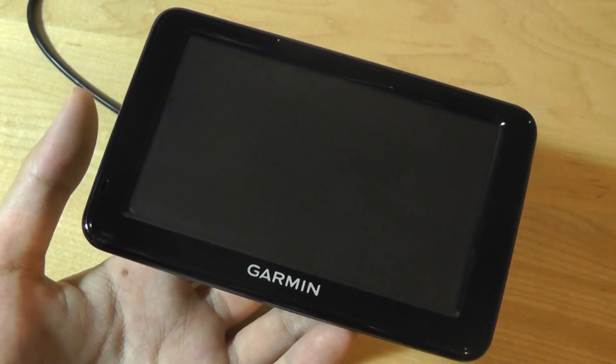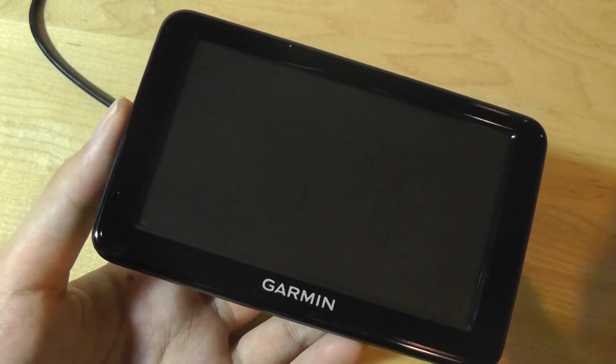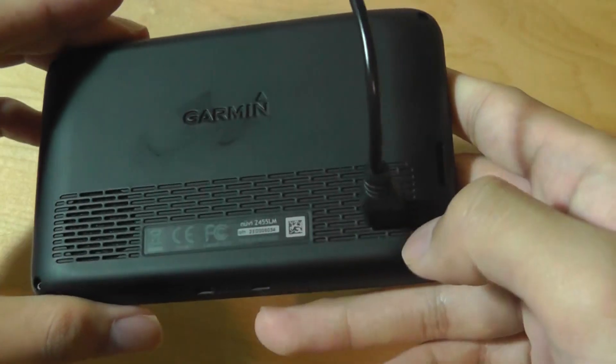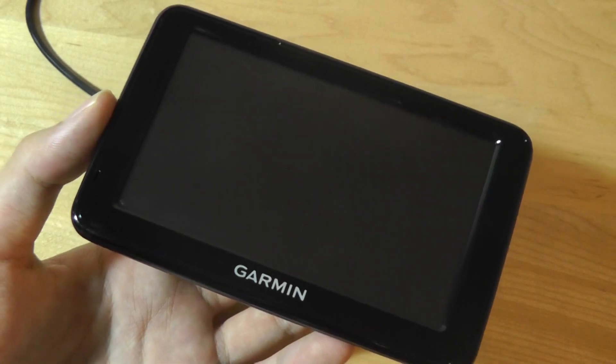There's no Bluetooth either. However, it does come with free lifetime map updates, so you can connect it using mini-USB to a computer. It supports both Mac and PC and allows you to automatically update the maps for North America and Canada.